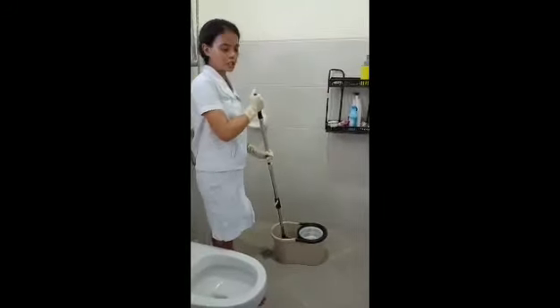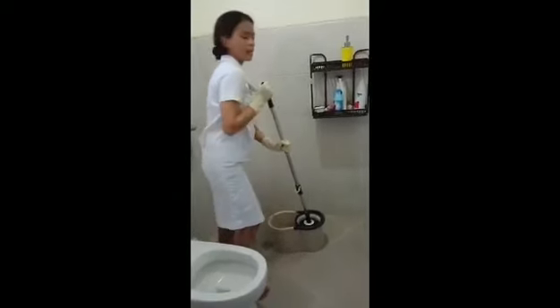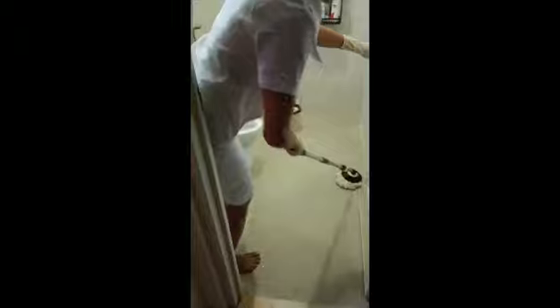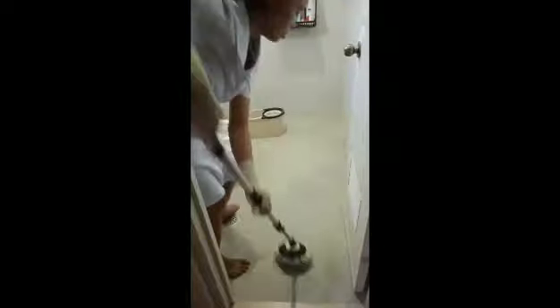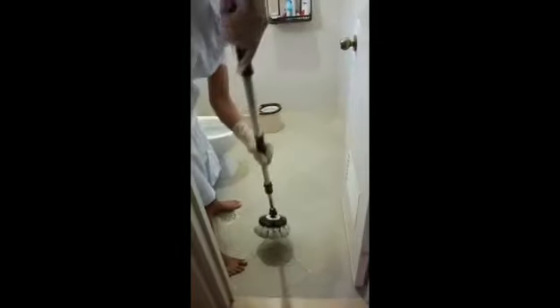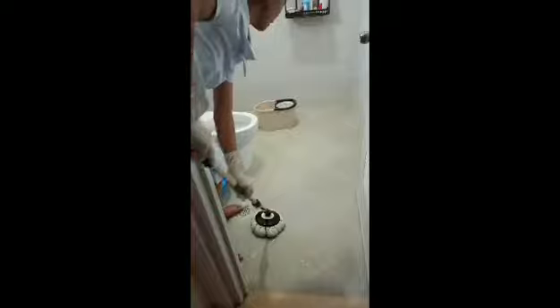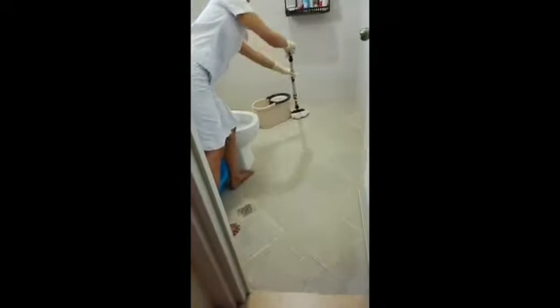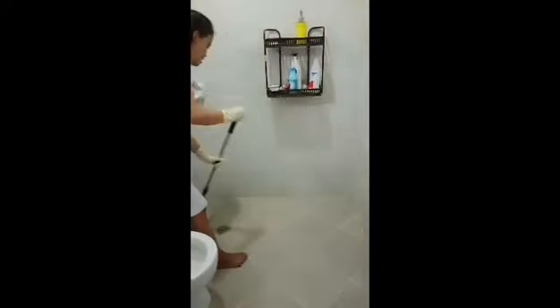Now I will move to the floor. First, I will squeeze the mop to make it dry. I will start here and move the mop toward that corner, in one direction only so the dust does not go back. For the corner, I will use a technique to make it clean and clear.